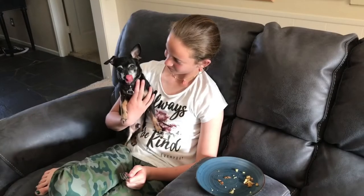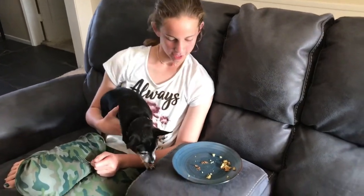Okay, Comet, you want some popover, buddy? Who wants some popover? There you go, buddy.